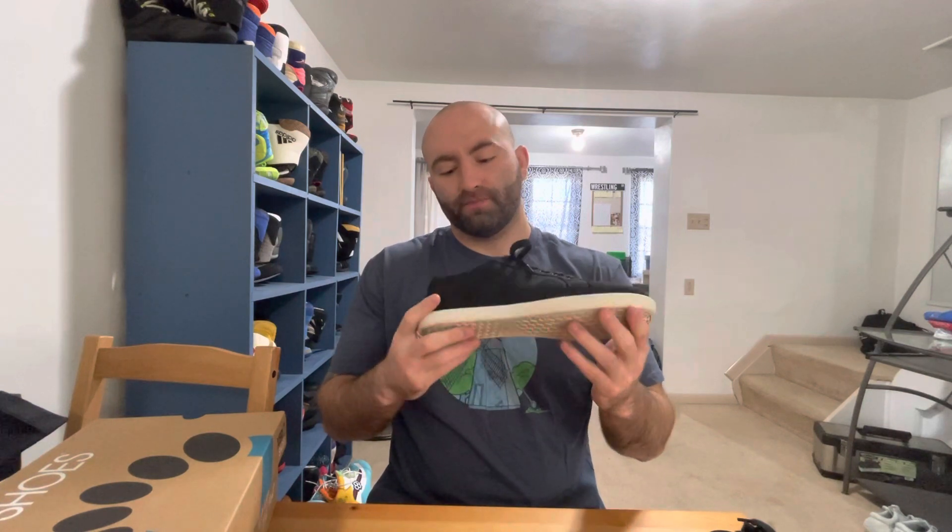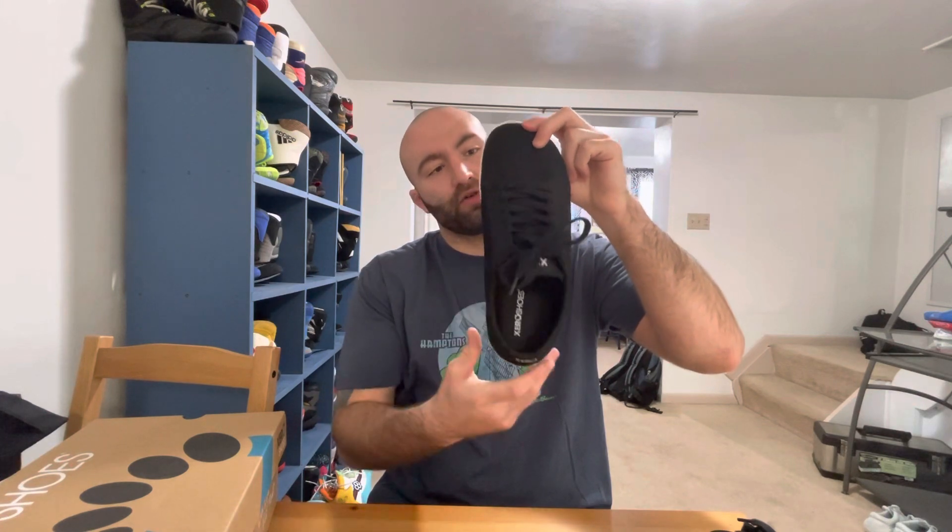I wouldn't wear these for running or any kind of back-and-forth, zigzagging motion, because this is a pretty stretchable material. You can see the Zero Shoes branding down here on the low, with the logo right here on the sole.